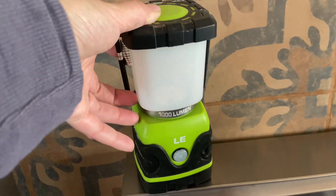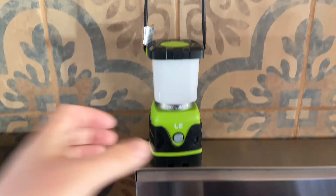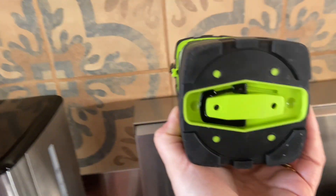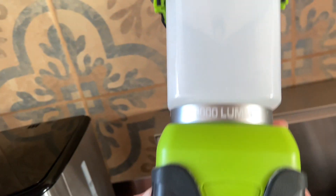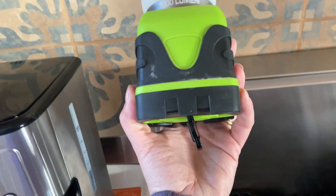This is the LE 1000 lumen battery powered lantern. I love this lantern. It has the handle at the top or the hook — you can hook it places or carry it. On the bottom you have a carabiner so you could always hook it upside down or connect it to something. This is really convenient for camping.